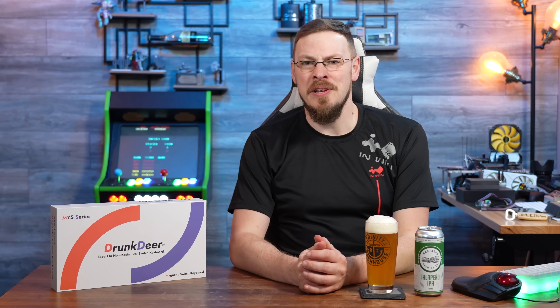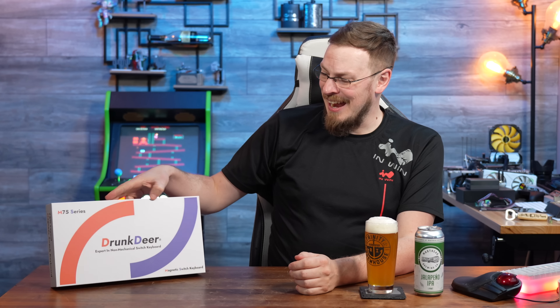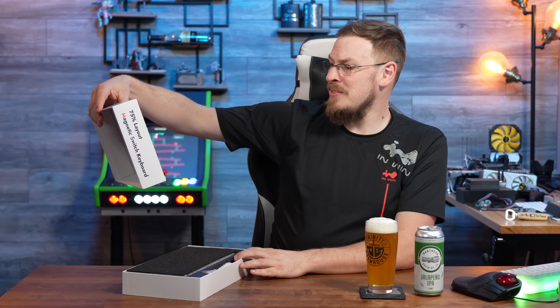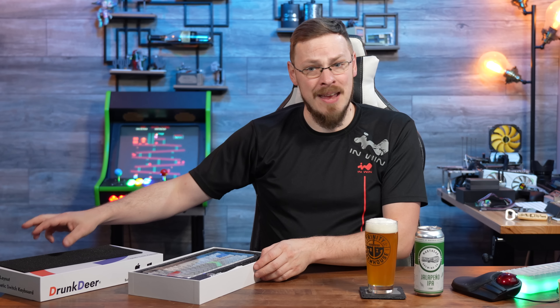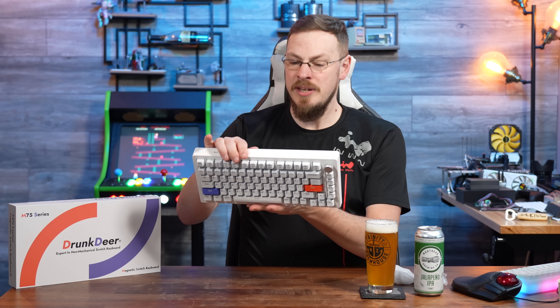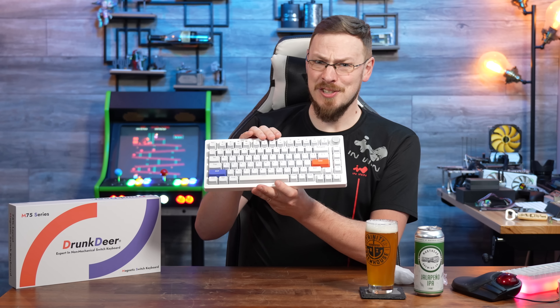Welcome back to Craft Computing, everyone. As always, I'm Jeff. As a review channel, I'm no stranger to a whole bunch of odd requests for reviews that come across my desk, and this one definitely caught my eye — not just because of the name. This is the M75 Series Drunk Deer Mechanical Keyboard. Why would I be reviewing this? Well, it has a feature I have never heard of being included in a keyboard before. This is the Drunk Deer A75, a mechanical keyboard with hall effect switches.